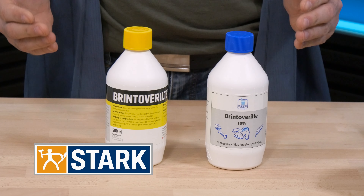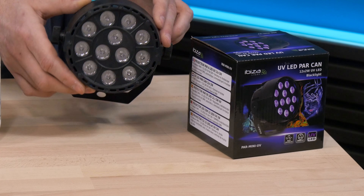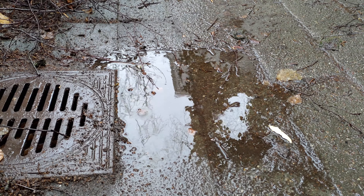Now before we start working on the Amiga 600, I want to show you what we're going to use for retrobriting. We're going to use something called Brintoverilte, which translates to hydrogen peroxide. I bought this at a place called Stack, but you can also buy this one which is basically the same thing at shops called Matas, which costs a little more but is closer to the cities. We're also going to use four UV lights — very cheap and reusable for future projects. You can use sunlight outside, but in Denmark most of the time it's just gray weather and raining.